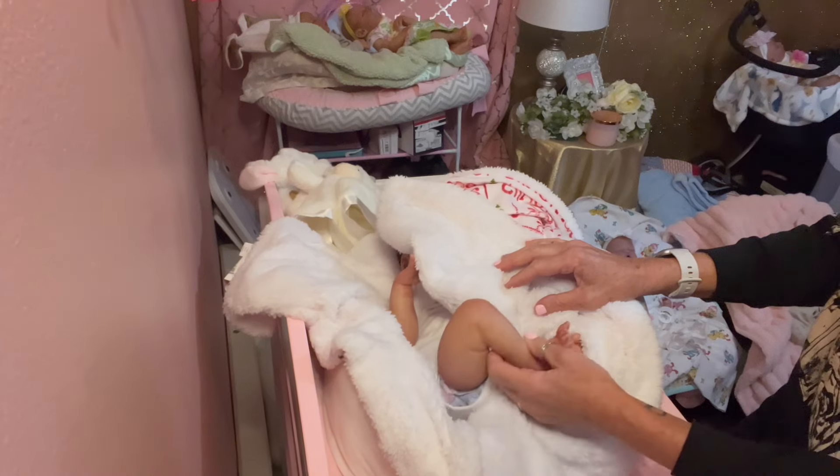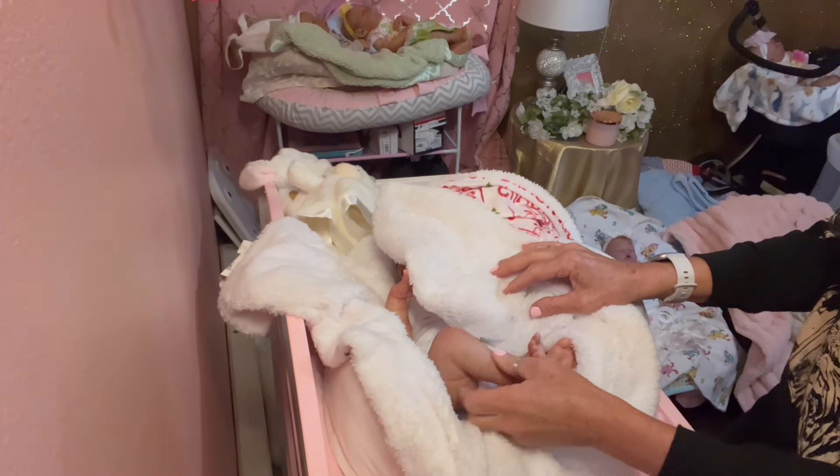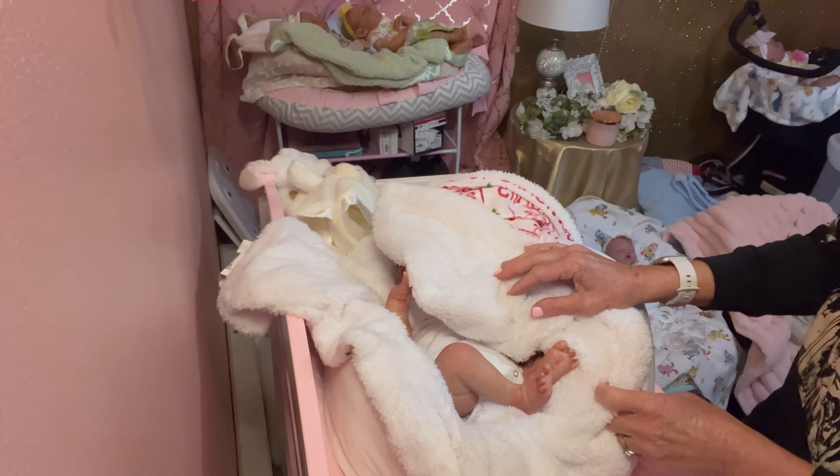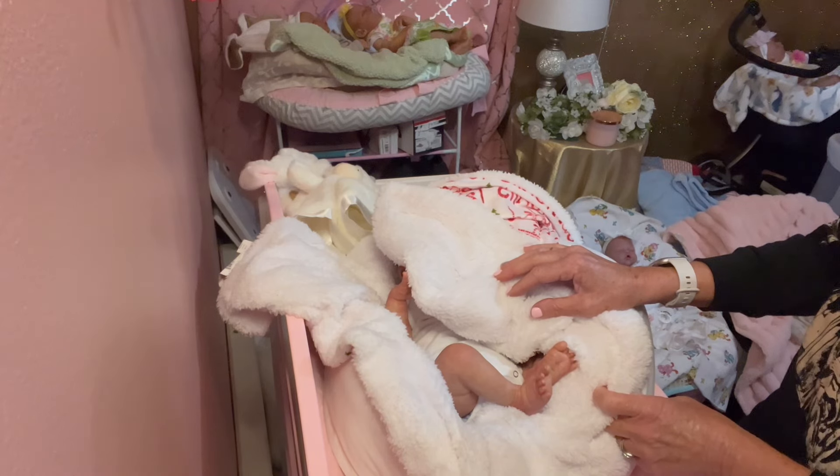She's kind of got a really newborn baby skin tone but she will be available in our Reborns.com nursery. Don't forget to follow us — the link is in the description — so you can see all the beautiful babies that we have coming up.